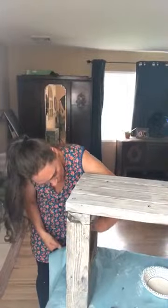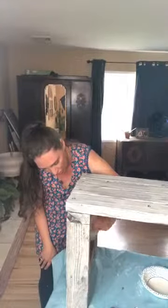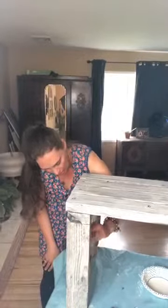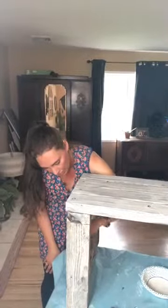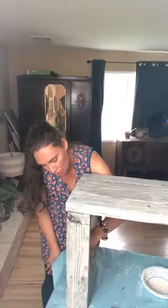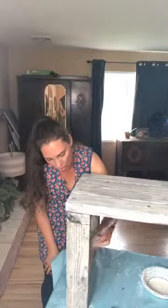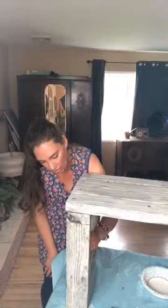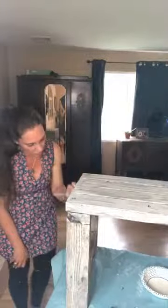Luckily for me I didn't need to take any finish off of this piece because this was an old weathered piece that I pulled out of a little barn on someone's property. It had been stained at some point — I can definitely tell it had a dark stain — but it was so long ago that it had long since eroded away and the wood was raw enough to absorb the wash.